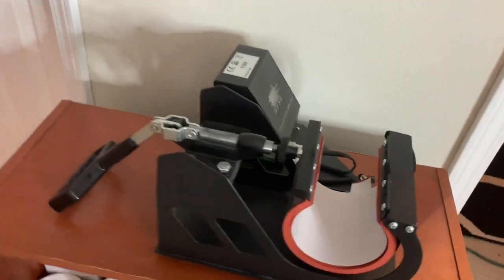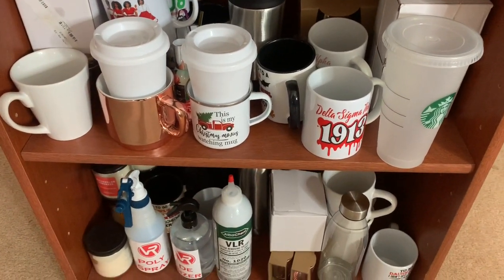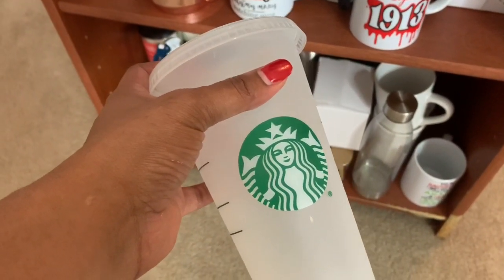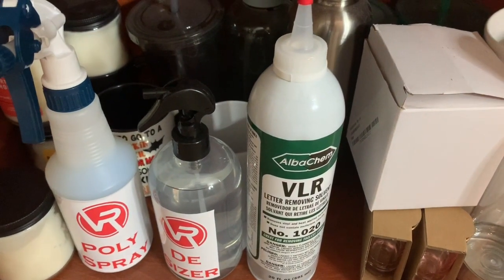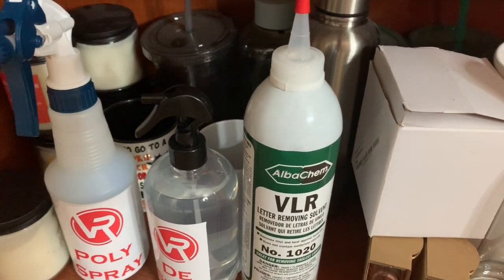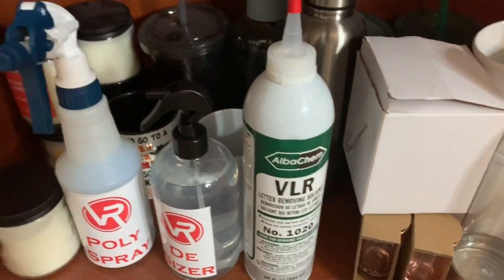And right here is the drinkware station — this is where I sublimate all my mugs. As you see, this is my mug press, purchased from Amazon. Here are some blank mugs and some mugs I've already sublimated. I do a lot of vinyl cold cups — a lot of vinyl decals on Starbucks cold cups. These really don't have a place here but I swear by this VLR. If you don't have VLR, I highly recommend it — it has saved my life from so many jobs messing up and having to redo shirts.